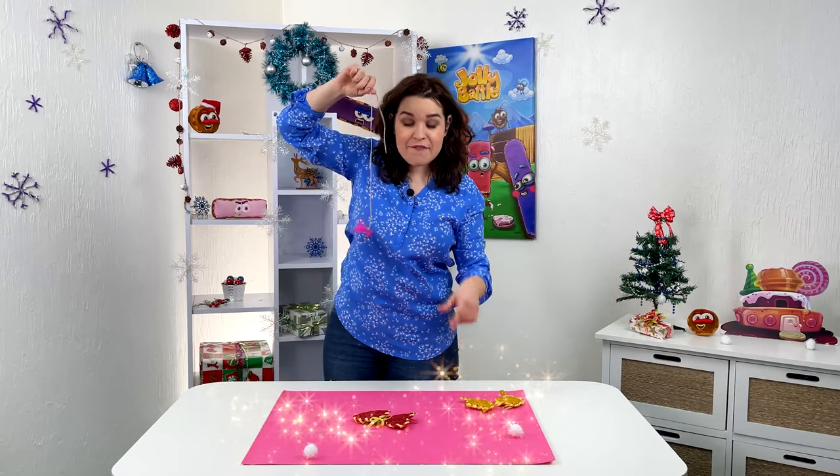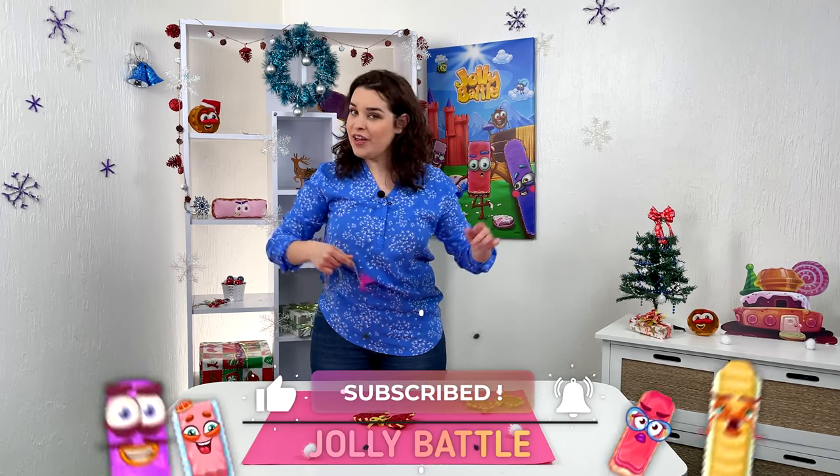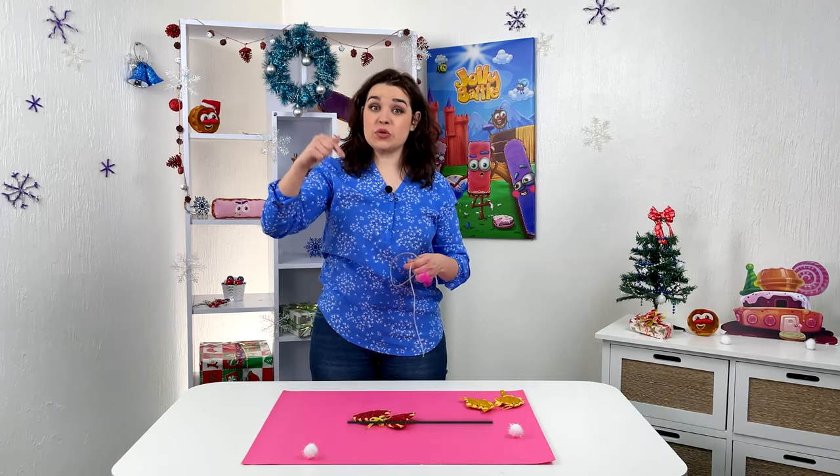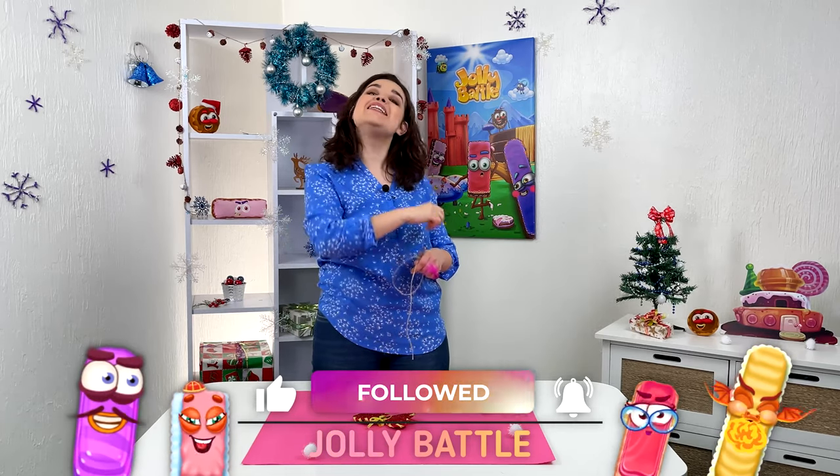So even more cool games that you can make at home are waiting for you on our channel. Subscribe and do not miss a single episode. Until next time.